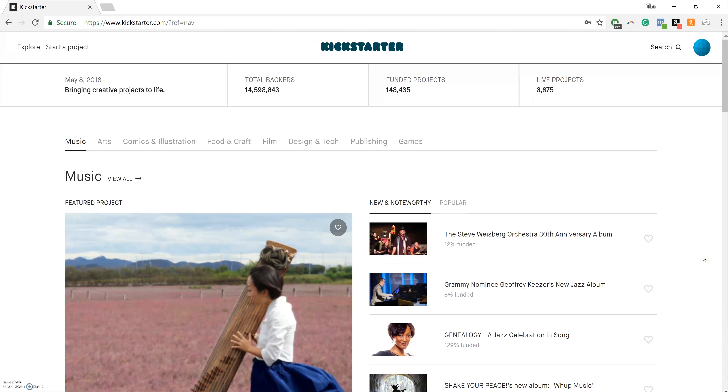Hey, what's going on everyone? Tim from Vigor here. In this video, we're just going to give you a quick breakdown of how to make a pledge so you can get your Vigor Athletic Dress Socks.